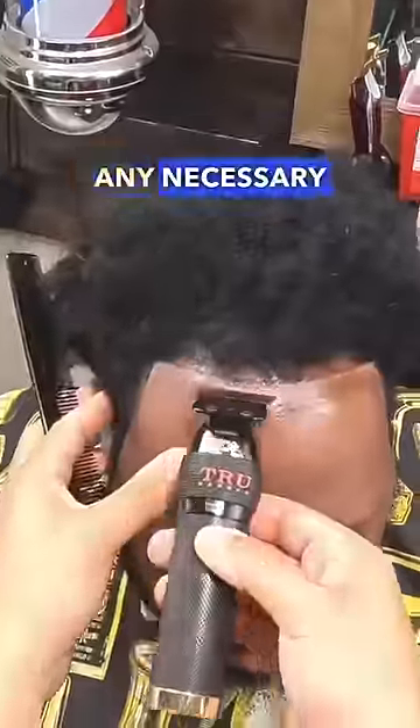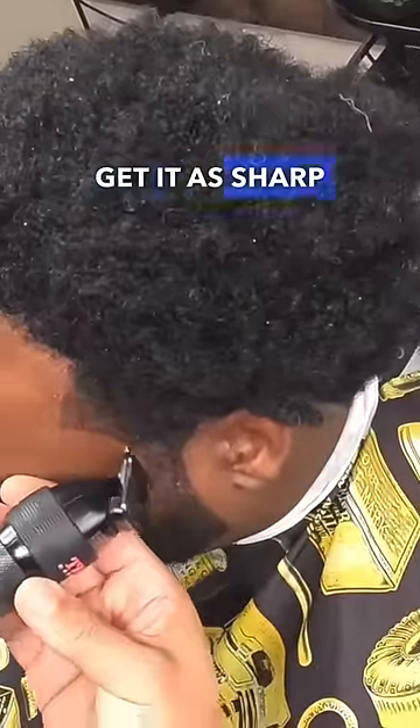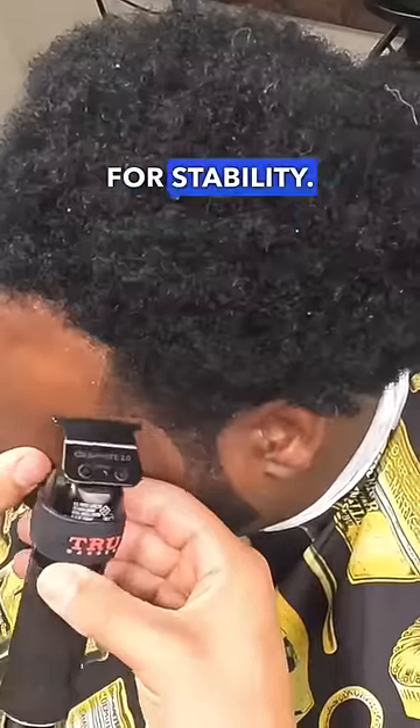Hit the barber step back to review your work and make any necessary adjustments. Keep that arch as natural as you can get it, but also get it as sharp as you can. Use your off hand as well as your knuckles for a brace for stability.